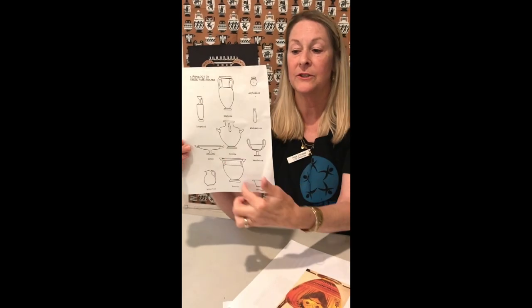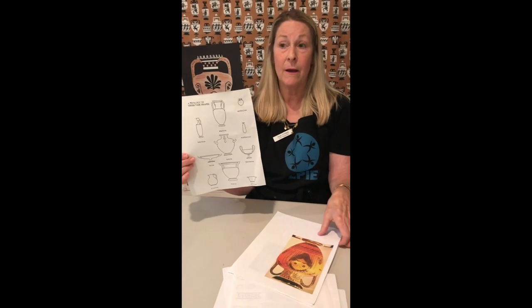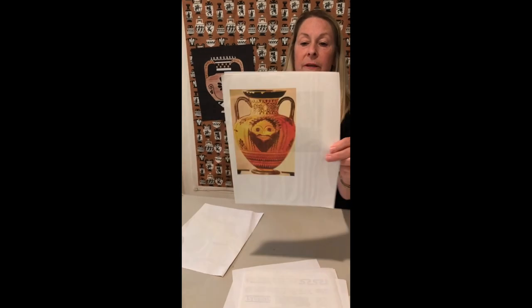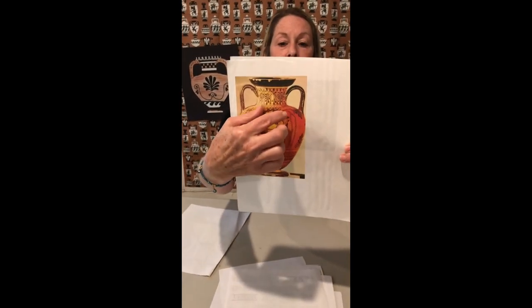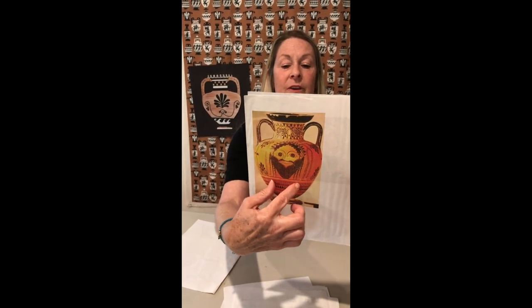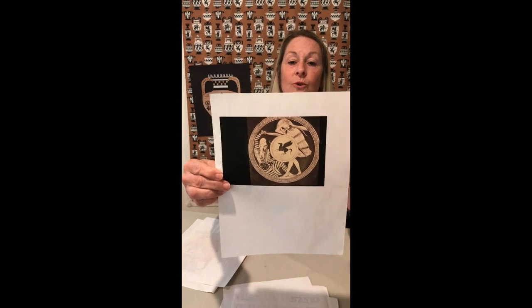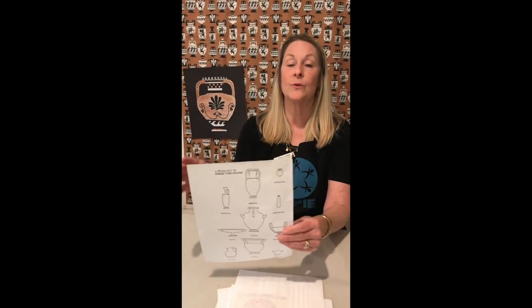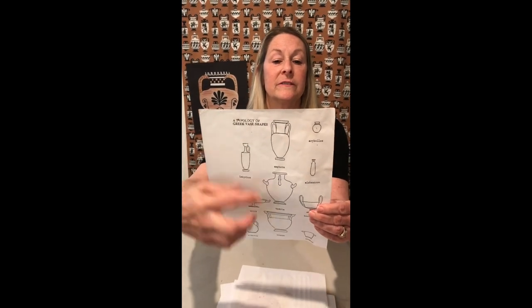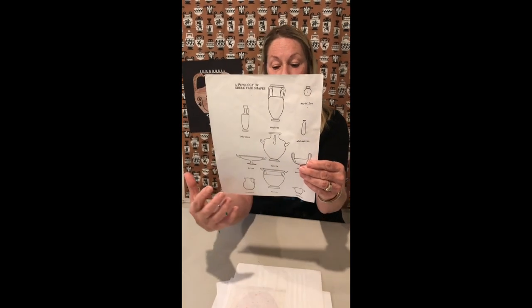When choosing a vase shape to draw, think about what your subject will be, because the Greeks were masters at having the shape of the subject complement the vase. For example, here's a large amphorae — this is Dionysus, the god of wine, who has a full beard. The artist had his face with his beard taper to match the shape of the vase. And here's a calyx from the top with two soldiers and a shield reinforcing the circular image. If you were going to draw Athena — long, tall, and slender — you would select a vase shape in keeping with her form.